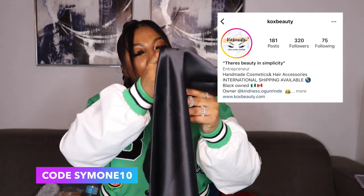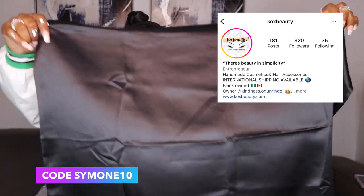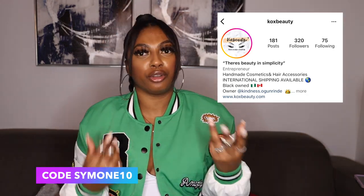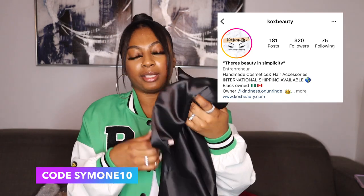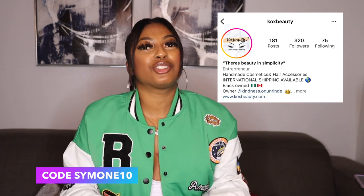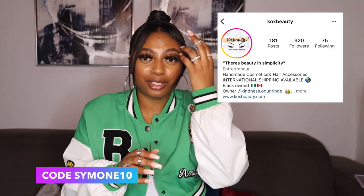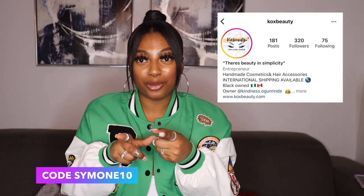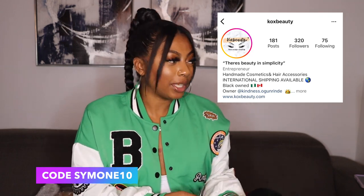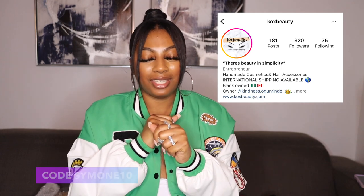Last but not least, my pillowcase! It's the big one — I got big pillows. It's cute and it goes perfect with my bedding because my bedding is gray and white, so a hint of black is not gonna hurt nobody. This is fire. I'm going to put this on my pillow right when I'm done with this video. Thank you so much, Kindness, for sending me all this stuff! Make sure you guys go shop and use code SIMONE10 for 10% off your order. Go get your bonnet and everything — we need to keep these edges intact!